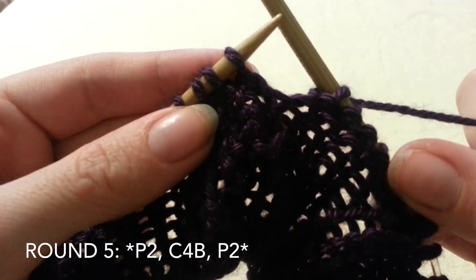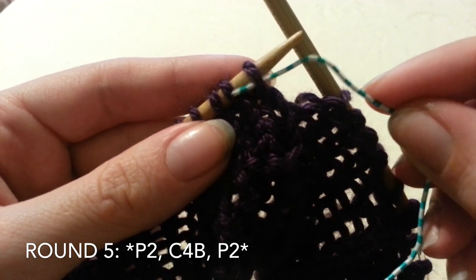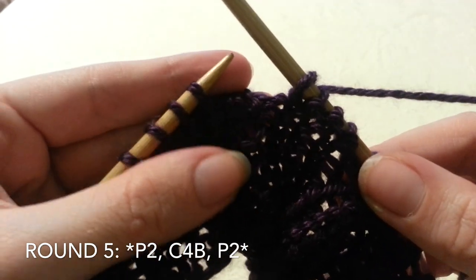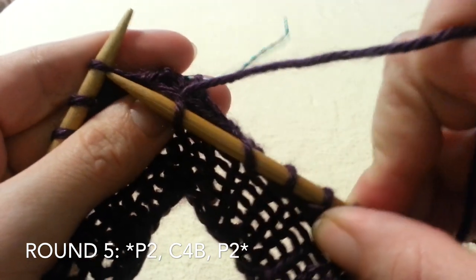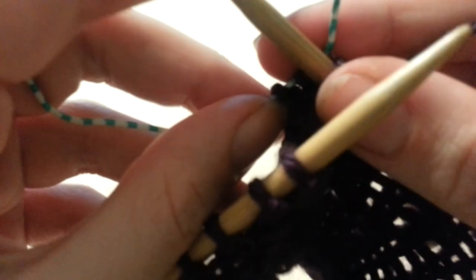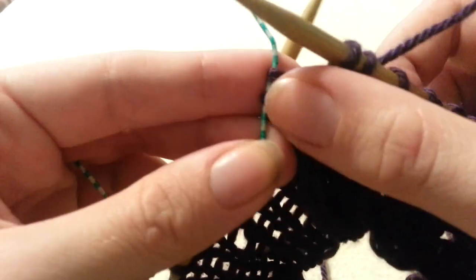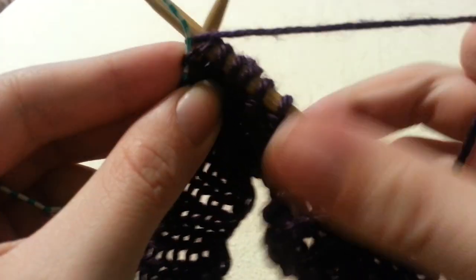Your 5th round is going to be purl 2, cable 4 back, purl 2. For the cable 4 back, you will insert your cable marker into the first 2 stitches, slide it off your needle, and hold those stitches in the back of your work. Then knit 2. Now you are going to knit the 2 stitches off of that marker. This can be a little tight, especially if you're using something small, but it is manageable.